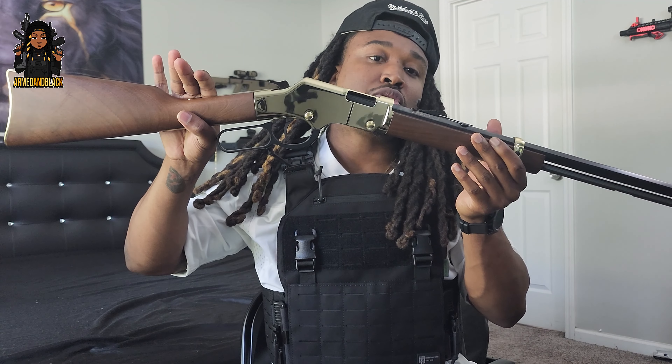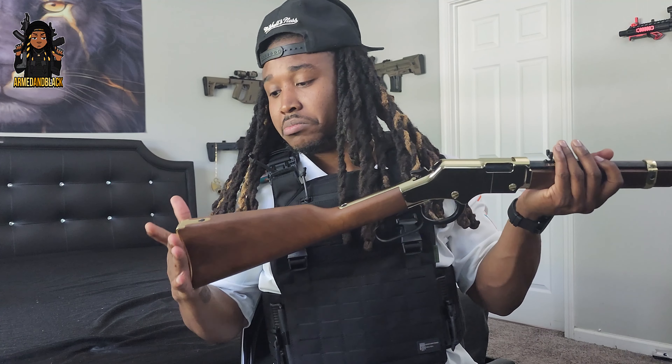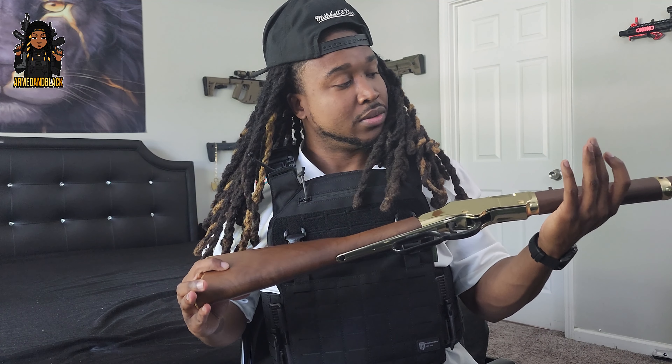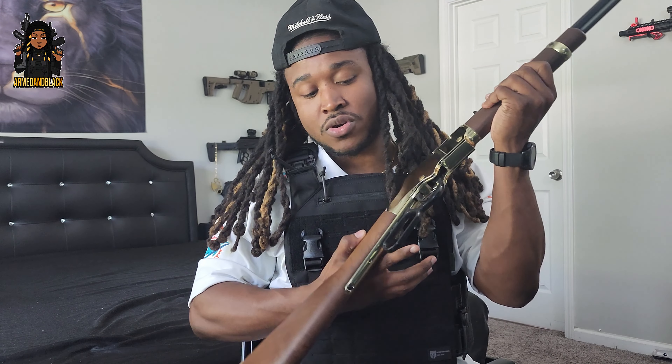The finish is so dope — this wood feels phenomenal. I've never held something like this before, never been introduced to something like this. If y'all have some ideas on customizations or what this bad boy can do, please let me know in the comments.